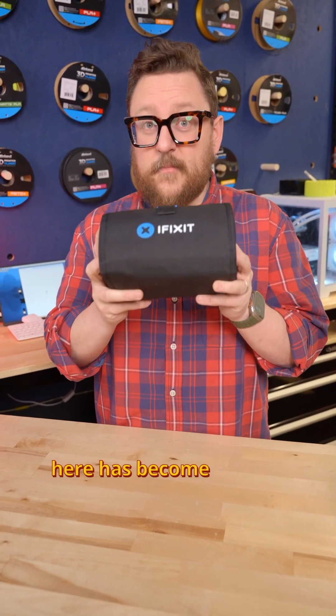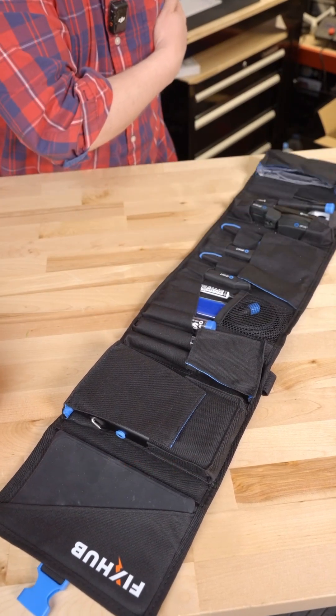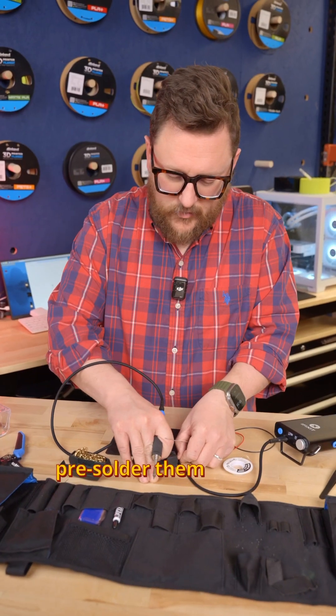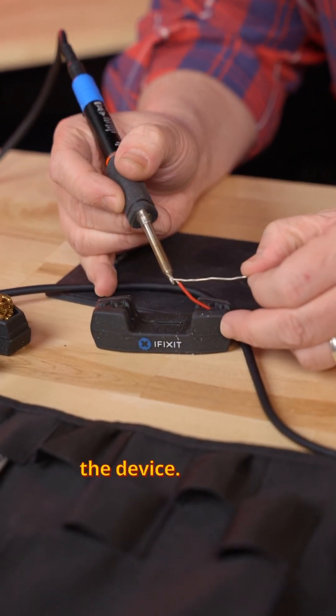This kit right here has become an integral part of my everyday carry as a maker. Let's go and roll it out and heat it up. We are going to tin these wires, which means we're going to pre-solder them before we stick them on the device. That just helps it kind of get ready to accept the solder and the device.